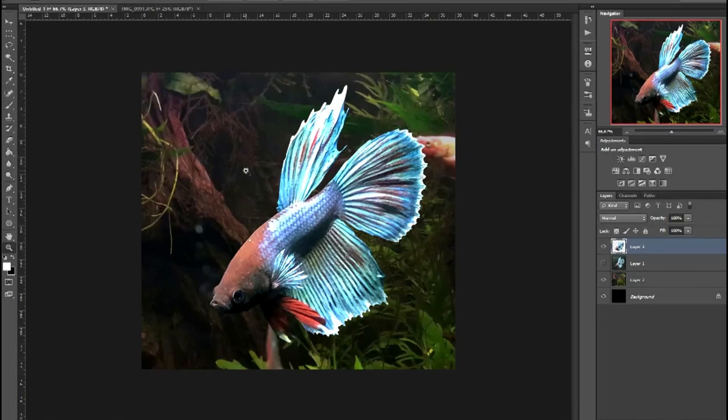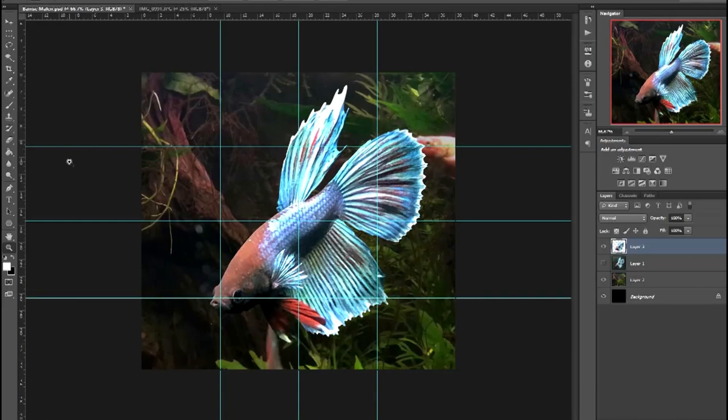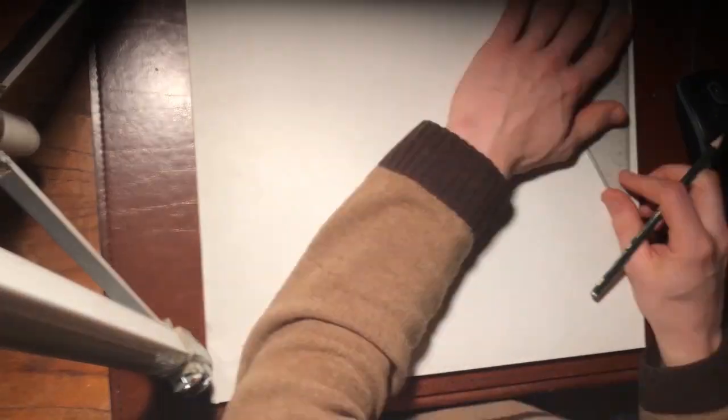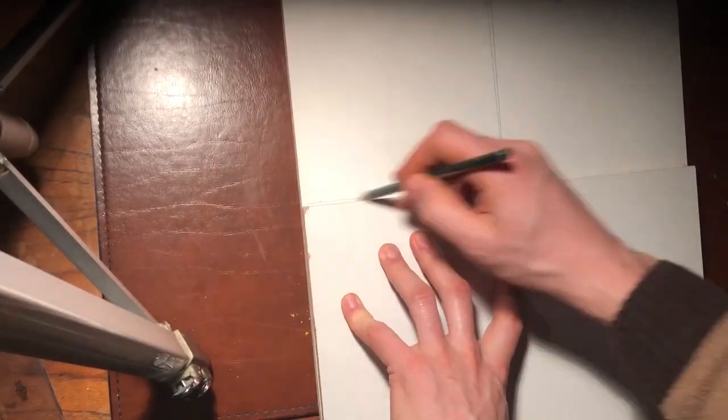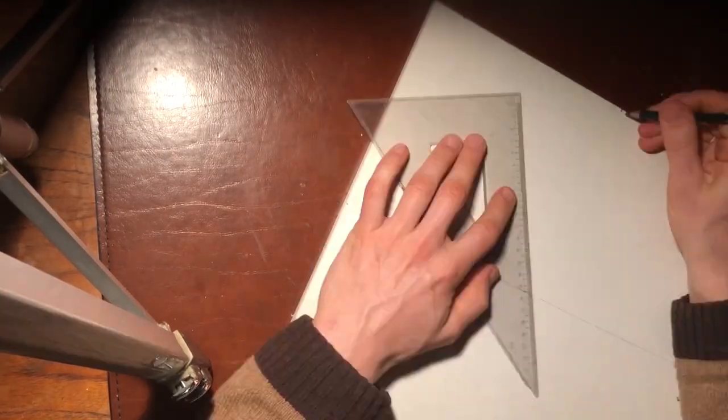In order to get all the proportions right with my preliminary outline drawing, I added a few guidelines — one cross in the middle and then additional ones at the quarter points. Once that was done, I drew the same guidelines on the actual physical board in front of me, using another one of those boards as a ruler. I found a few of them and took them all home.